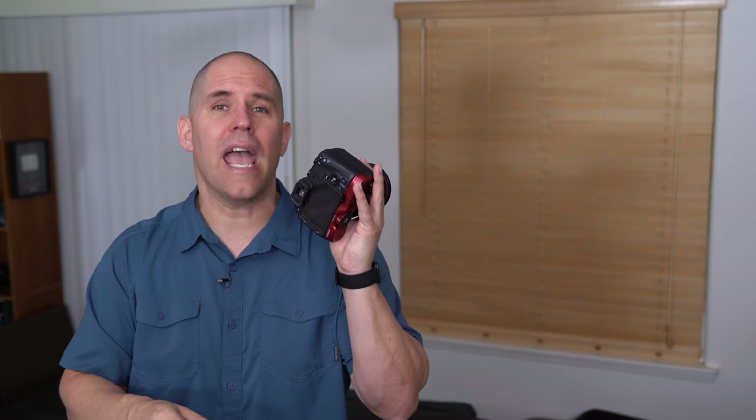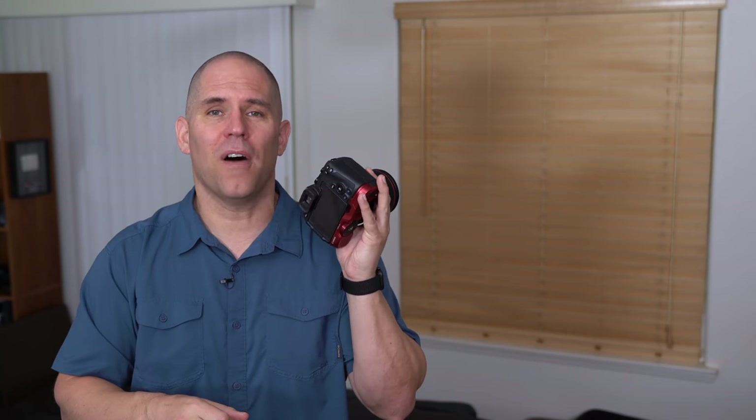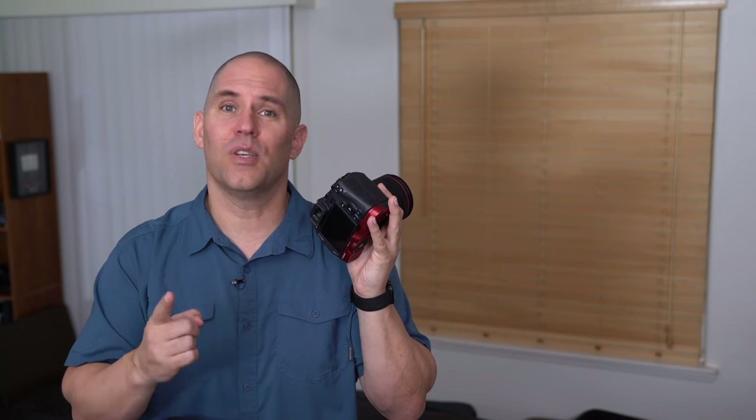If you do get the Canon RP and you're looking to learn your camera, check out my free course on YouTube — I'll teach you camera operation from start to finish, and I have an advanced course as well. Thanks for watching and I'll see you next time.